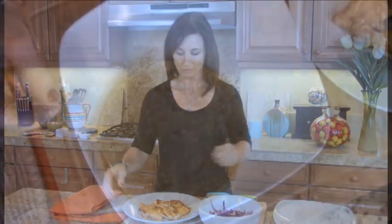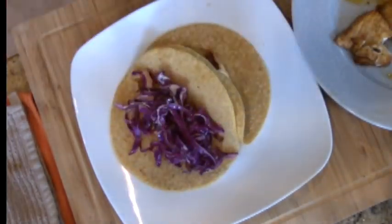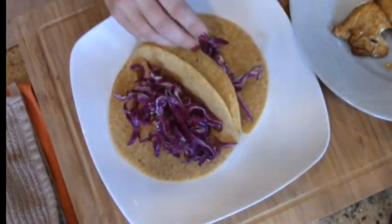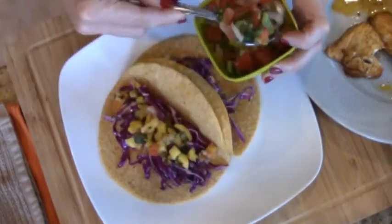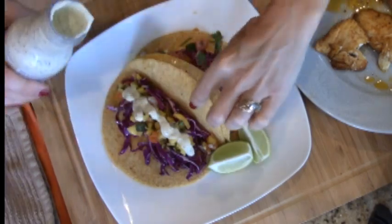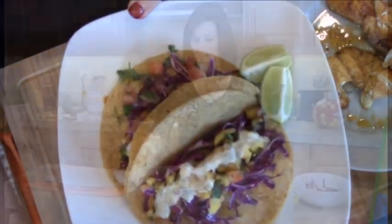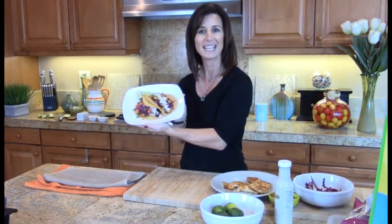So now it's time to assemble the fish taco. And there you have it — simple, easy, and fresh.